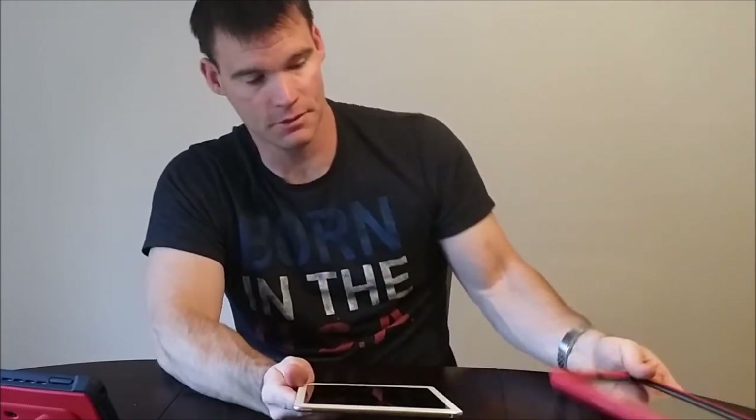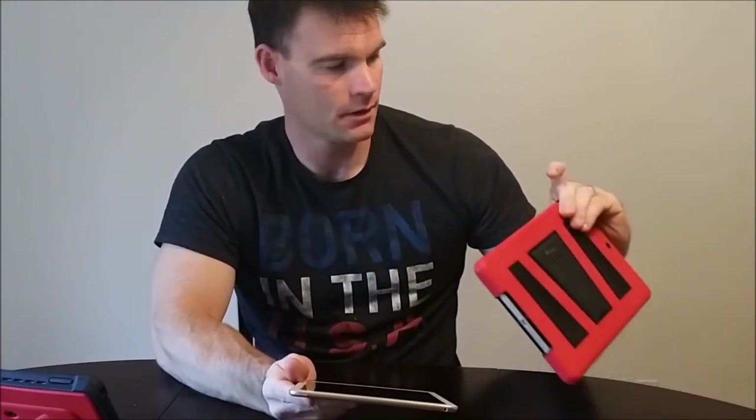One notable thing between this and the original is they got rid of the screen orientation lock button. Because of the thinness, there's no longer a screen orientation lock button. So if that was a big deal breaker for you, then you would want to stick with the original.